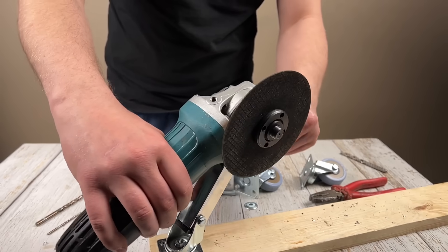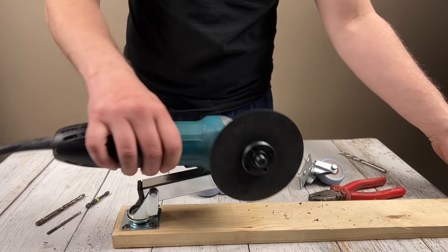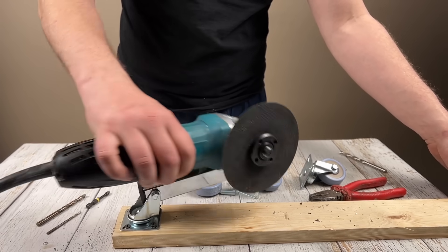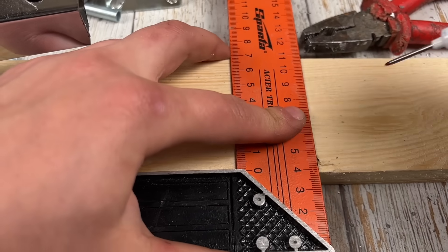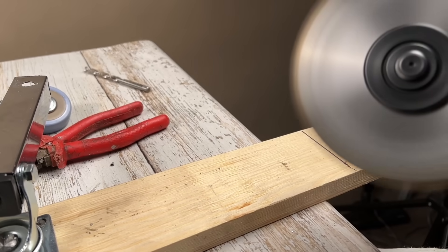Can you guess what it will be? Did you know you could do that? Put a plus in the comments, and if you subscribe, it will be a plus to your karma.